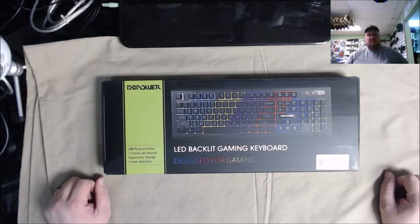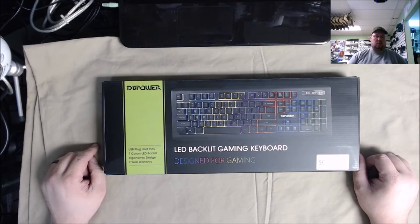What is going on guys, Pensick here with Reaper Gaming. Today we've got another unboxing — we've got the DB Power LED backlit gaming keyboard, the seven color LED backlit keyboard.